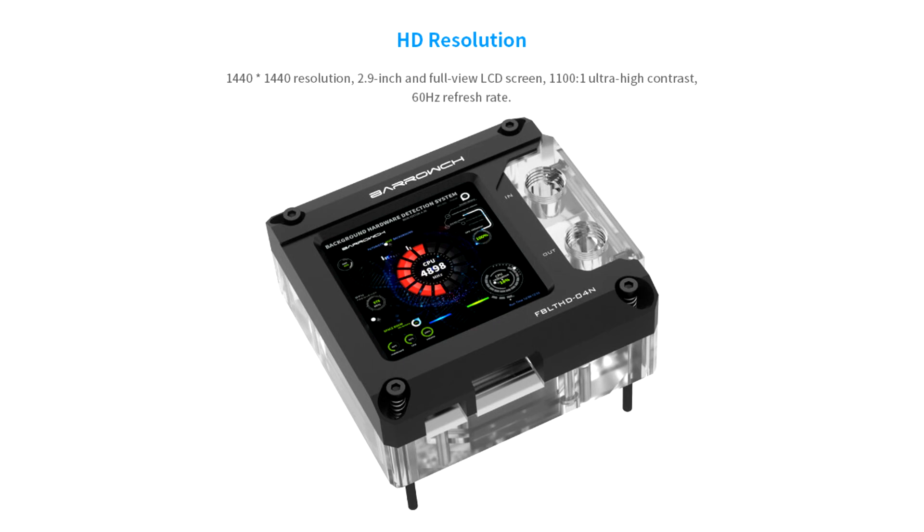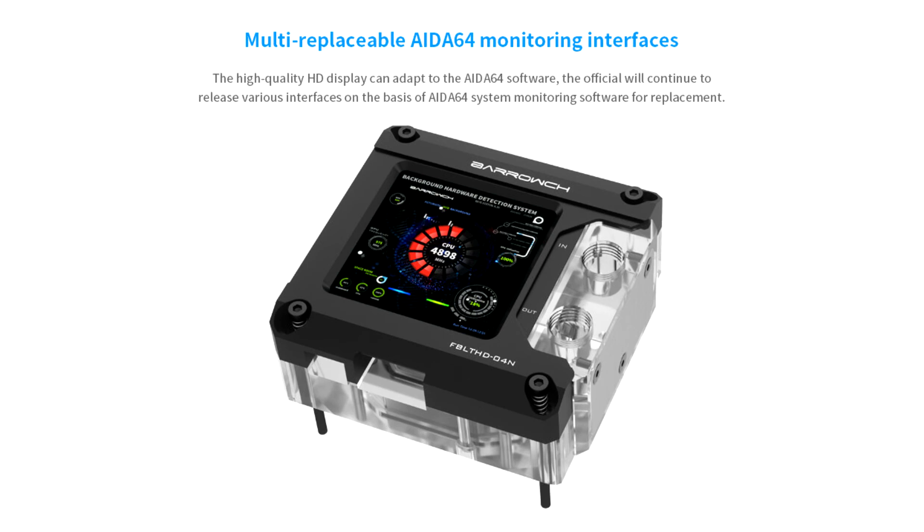The water block features a copper nickel plate with G1/4 threads for water cooling loop connections. The block is compatible with Intel LGA1151x and LGA1200 sockets and is now available to purchase in silver and black colors directly from the manufacturer in China for US$150.